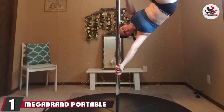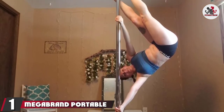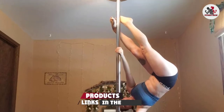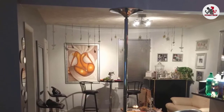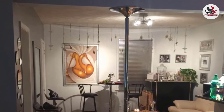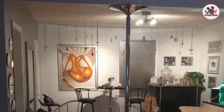At the first position of our list, we have the Megabrand Portable Fitness Exercise Pole. This dance pole for home does not screw into the ceiling, so it is easy to put up and take down if you need to. You do not need any ceiling fixtures at all to use this pole, so it could also be considered the best dance pole for an apartment.